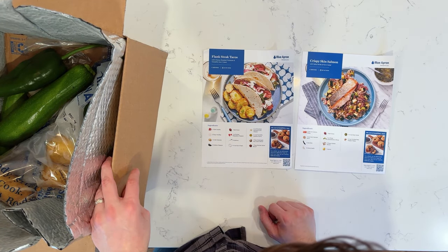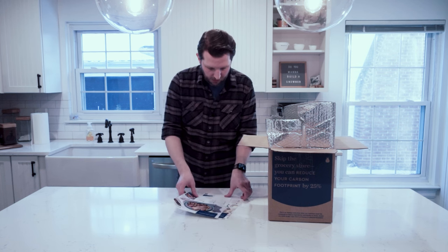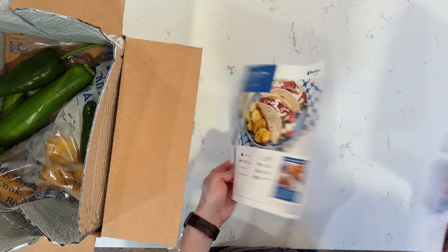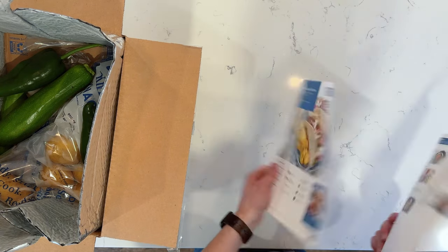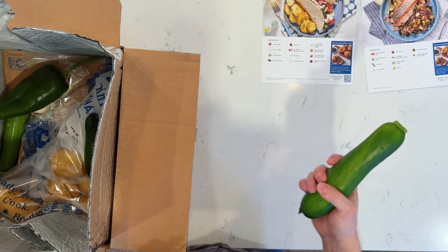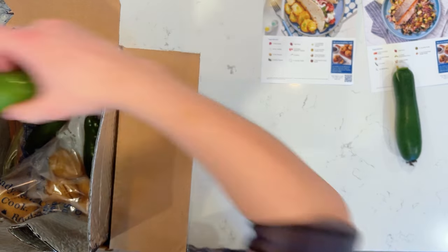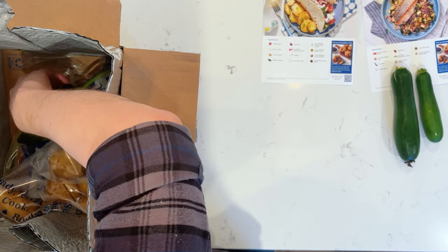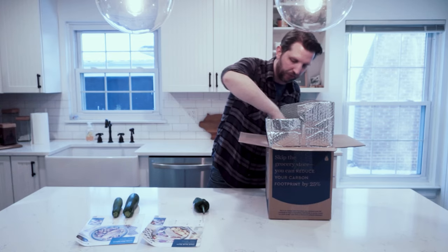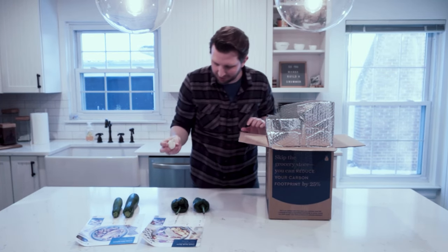Those sound very good. We have a breakdown of what everything looks like, and everything that should be included along with the instructions on the back. So we've got what looks like a couple of zucchinis. I'm just going to lay everything out to see what we got. Poblano peppers — never used poblano peppers before, but we're going to try it out.